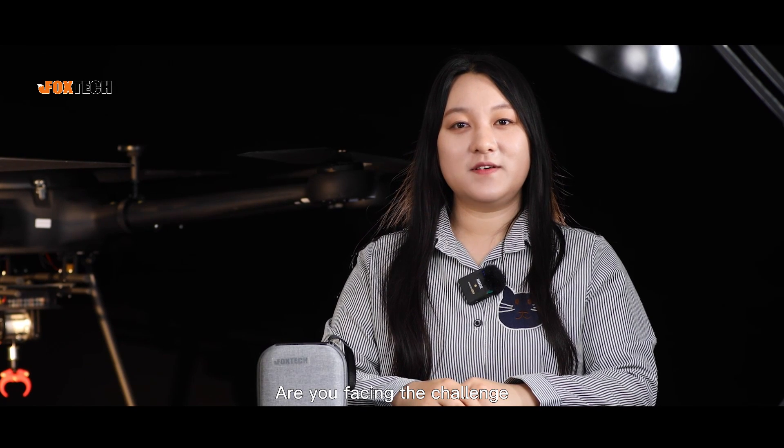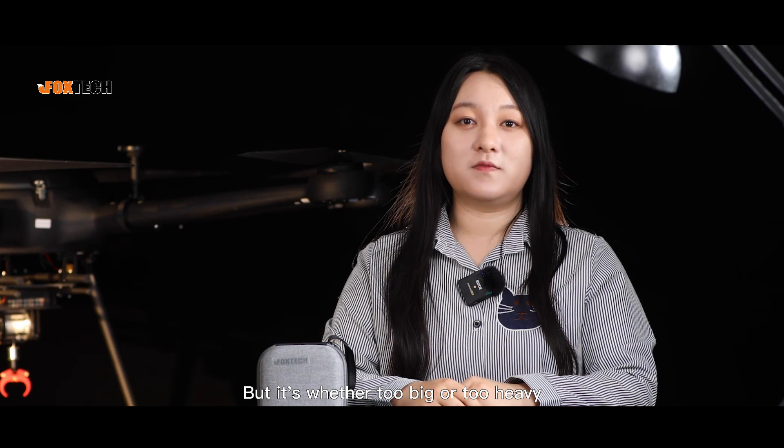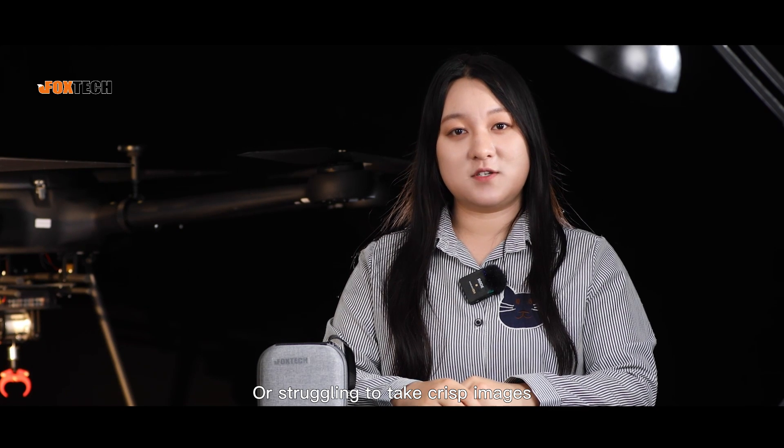Hey guys, this is Charlie from Foxtech. Are you facing the challenge of seeking a gimbal camera for your drone but it's either too big or too heavy, or struggling to take crisp images in narrow spaces with a regular sized camera? Here in my hand is our new released dual sensor gimbal camera EH9.